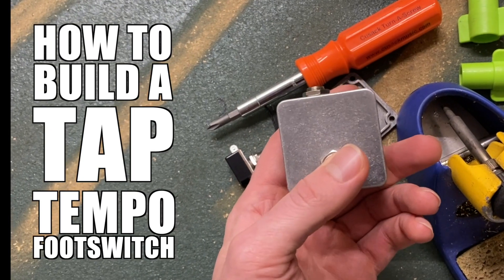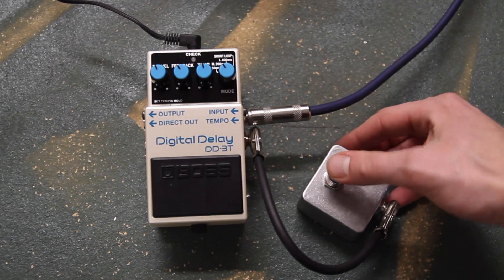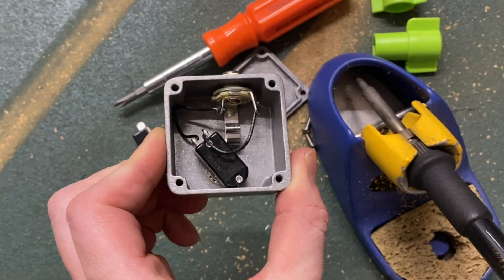How to Build a Tap Tempo Footswitch. Need an external tap switch for your tap tempo equipped pedal? Build it yourself — it's easy!